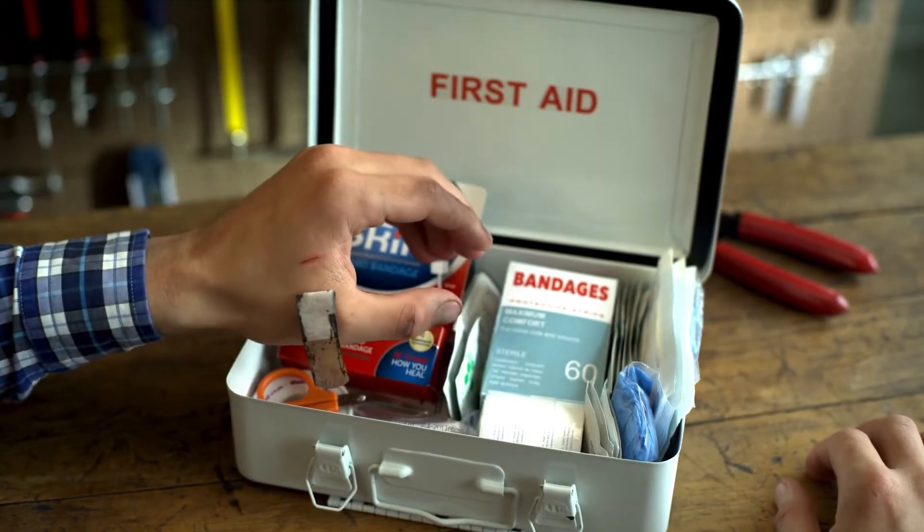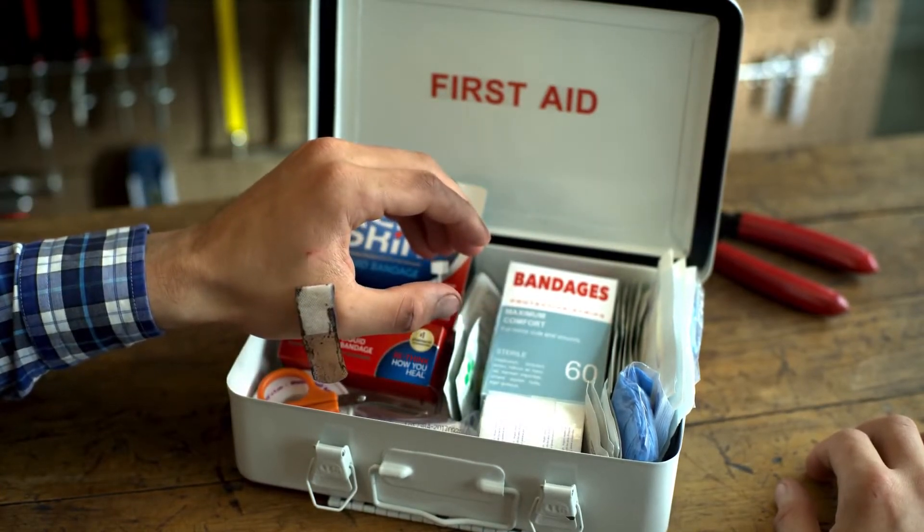No! Wrong move! Old-fashioned bandages get dirty. They can let in water and germs.